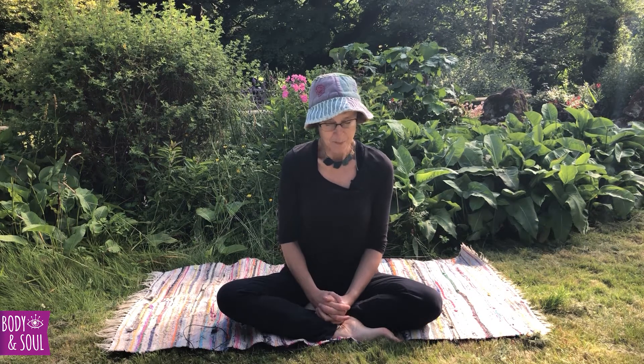Welcome to this chakra balancing relaxation. If you would like to make yourself comfortable, lying down on the mat or a blanket, maybe placing a cushion under your head, maybe under your knees to support your back, or placing a cushion under the whole of the spine, and then just settling into the ground beneath.